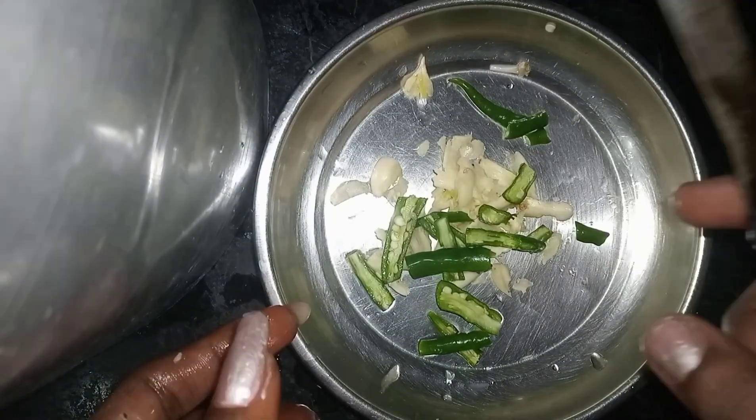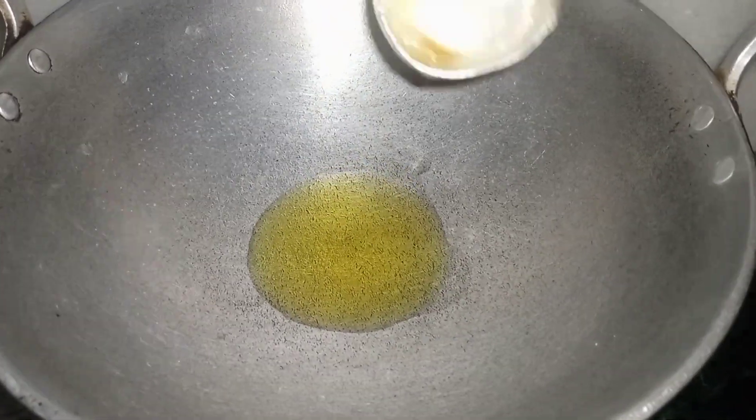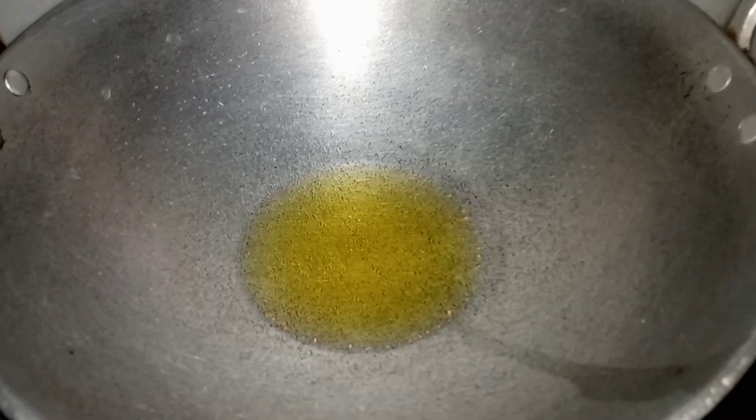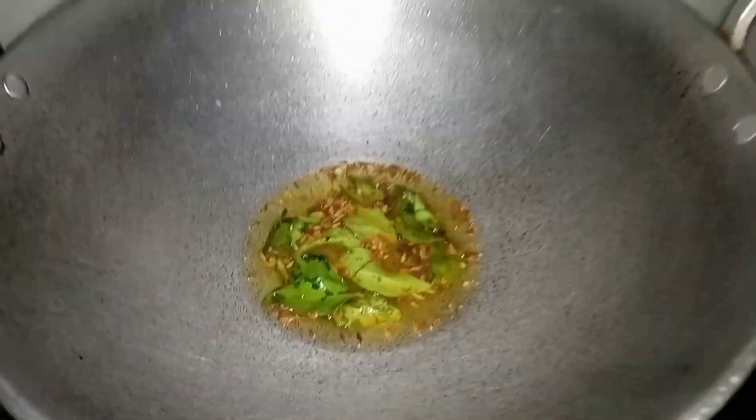I have prepared some things beforehand. I have made 3-4 mirch. I have cut it and added kadi patta. I added the tadka with jeera. The flavour from the kadi patta came through nicely.